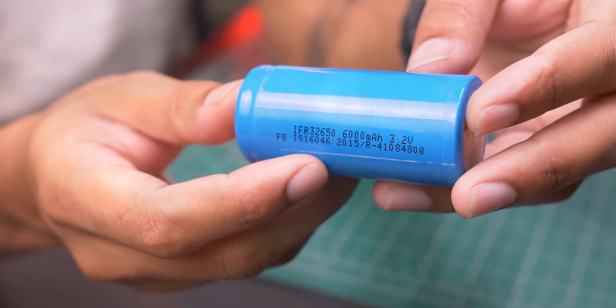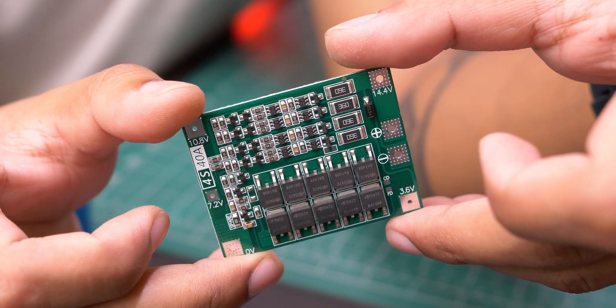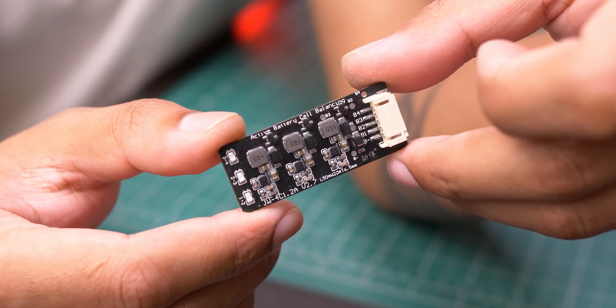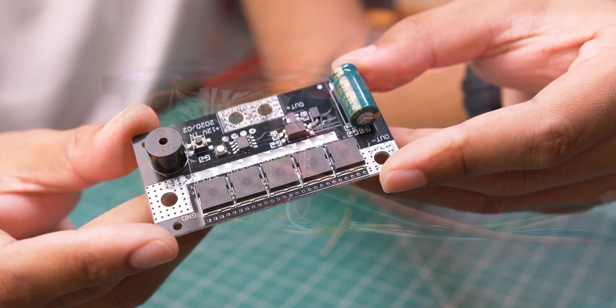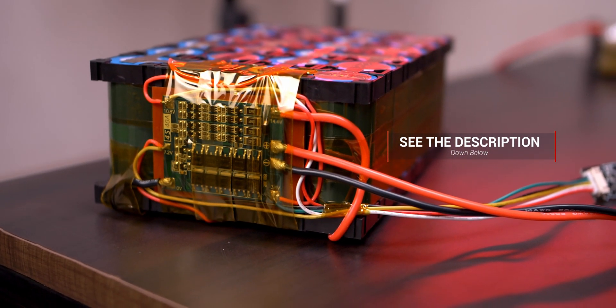For this project, I have used 24 pieces of FBtech 32650 cells, a 4S40A BMS with balance charging, a 4S active balancer, 32650 battery holder, a kapton tape, and a battery-powered spot welder. I will leave all the parts list with purchasing links and wiring diagram in the description down below. You can check it out.